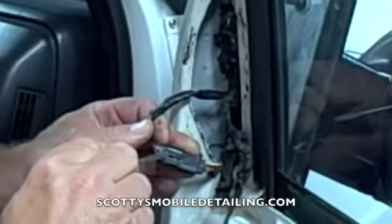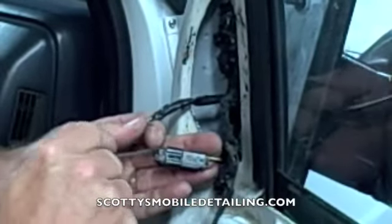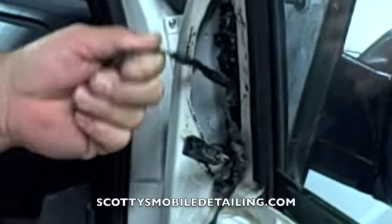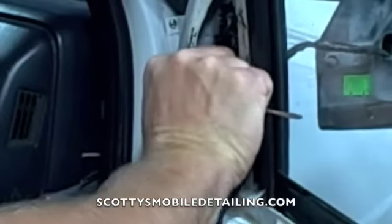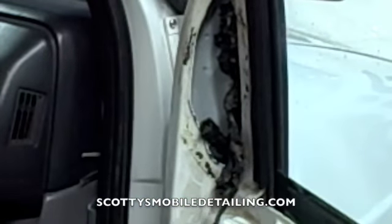Right here on this clip you just have this one little tab. All you need to do is just twist this little screwdriver and it should pull right out. Now grab the mirror and pull the mirror out, shove that wire through, and there's the mirror.